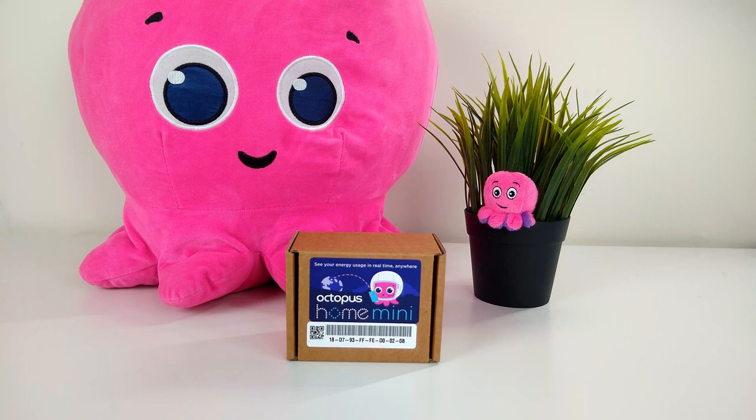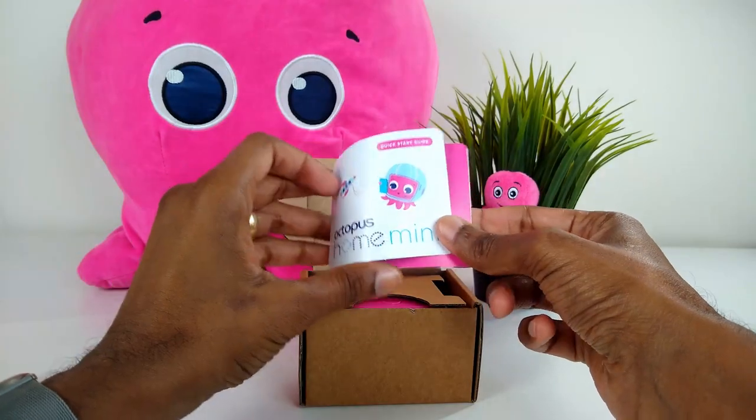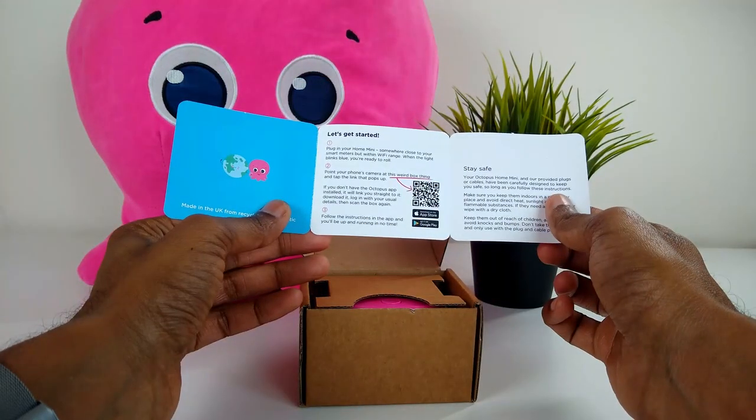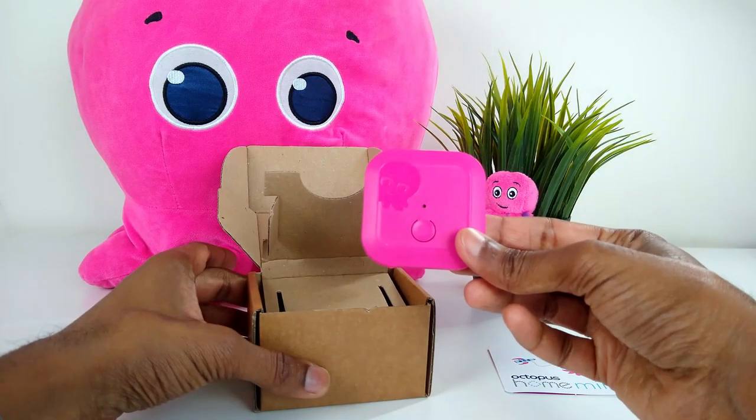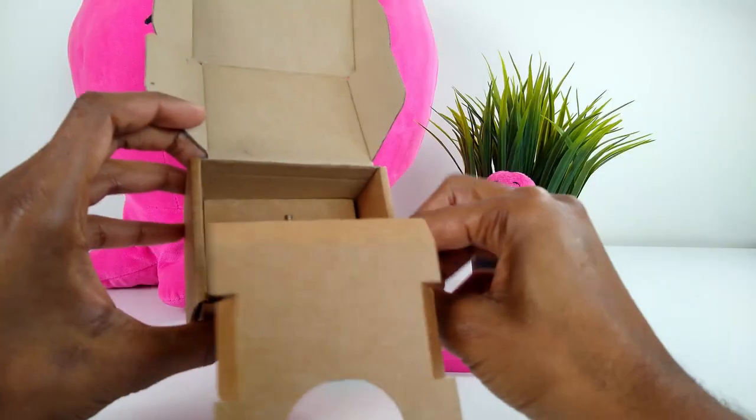Now we know what it does, let's get it set up. In your box, you'll find an Octopus Home Mini quick start guide, the Octopus Home Mini device, a USB power cable, and a USB plug.